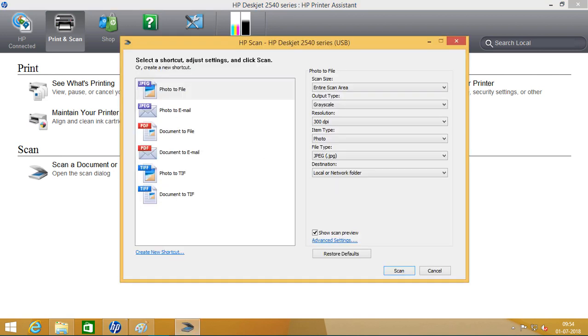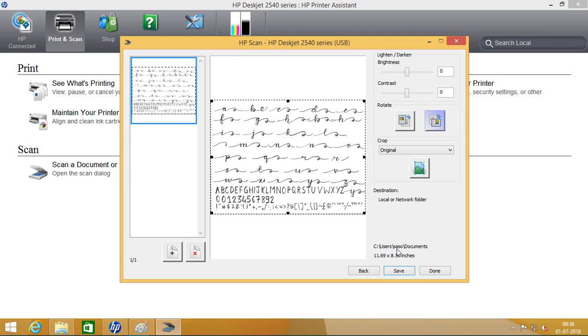My scanner settings are as follows: grayscale, 300 dpi. This scanner resolution goes to a higher number, but I am fine with 300 dpi. Once done, click on save and save it to any folder you would like.